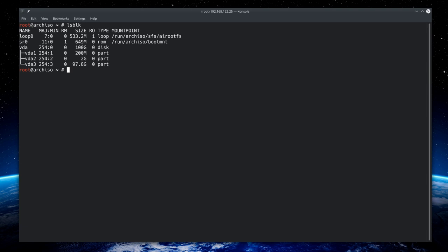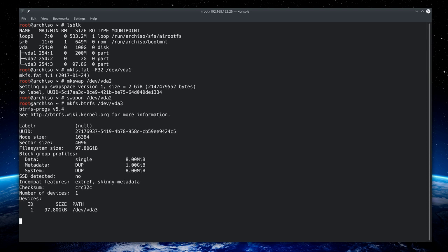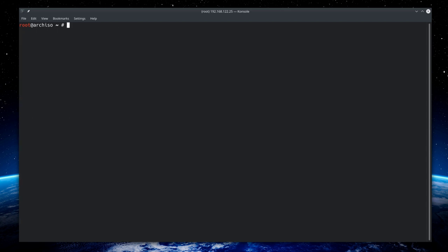Now let's format the partitions. Format vda1 as the EFI partition with 'mkfs.fat -F32 /dev/vda1'. For swap, type 'mkswap /dev/vda2', then activate it with 'swapon /dev/vda2'. Finally, format vda3 with BtrFS: 'mkfs.btrfs /dev/vda3'. The partitions are now formatted.